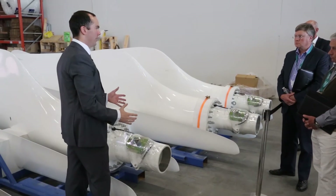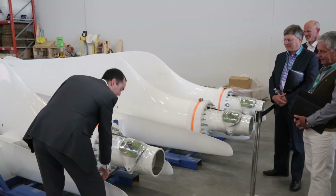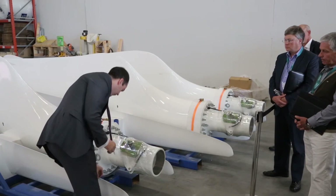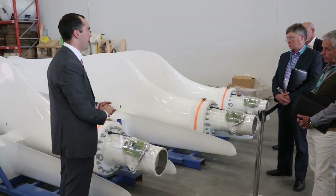This is aluminum — I always get that one mixed up — whereas the rest is fiberglass. The tip is metal to allow, if in a lightning strike it gets hit, you're able to conduct electricity down through the blade, out of this cable, down through the turbine in a safe manner.